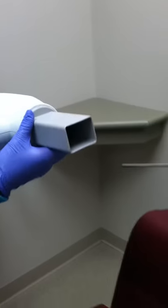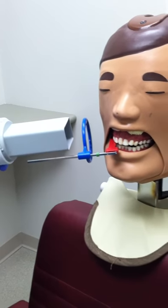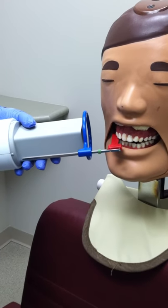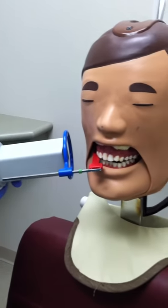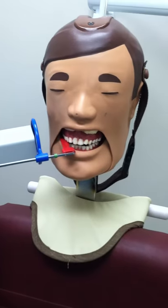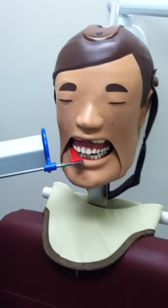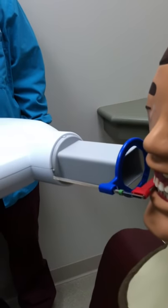The angles used when placing the tube head should be a horizontal angle parallel with the contact between the maxillary second premolar and first molar, and a vertical angle of plus 5 to plus 10 degrees. This allows for the contact between the maxillary first molar and second premolar to be open. The XCP helps with these angles by allowing the tube head to fit into the notches and having the tube head parallel with the steel rod.